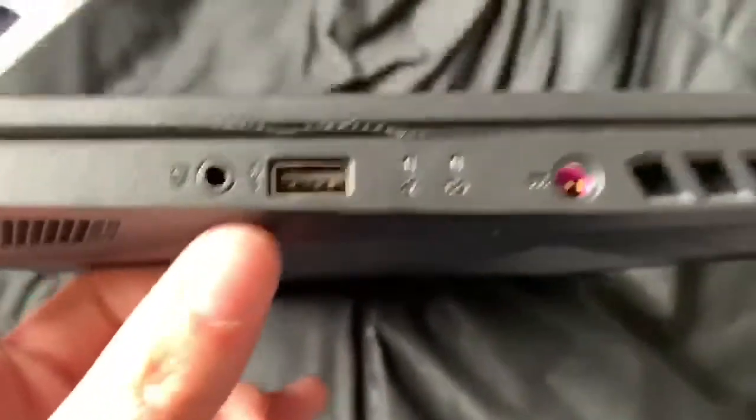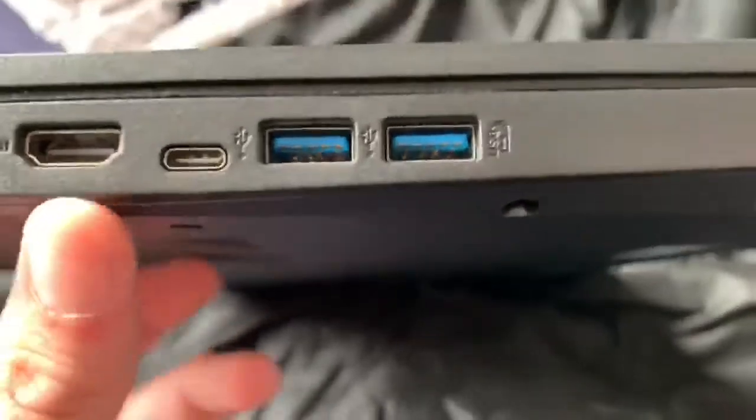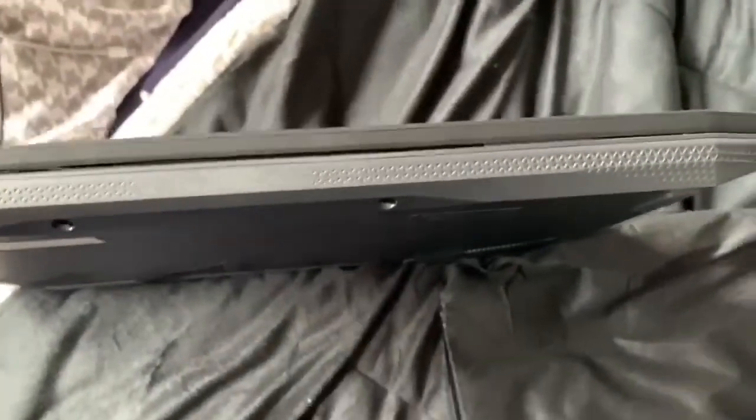It's got USB, headphone jack, power cord which is colored on the inside for some reason, ethernet, HDMI, USB-C, and two more USB ports. A dope looking back and a pretty hefty looking front to say the least.